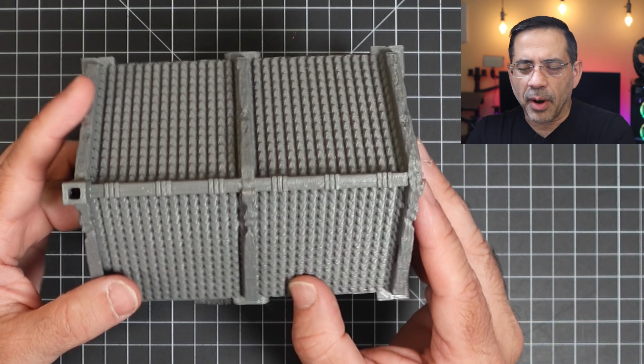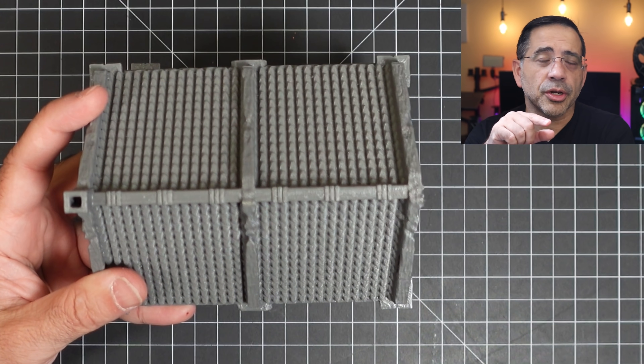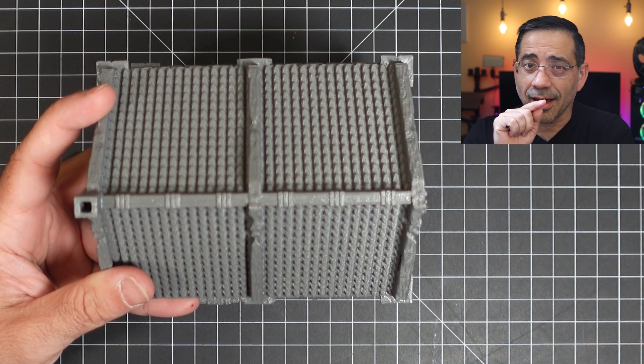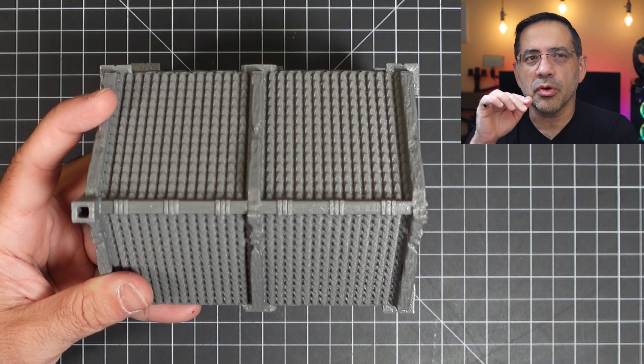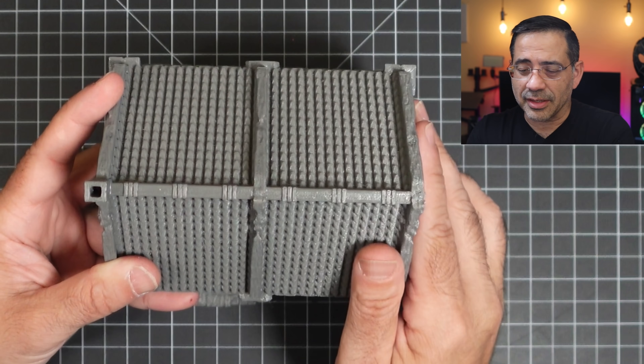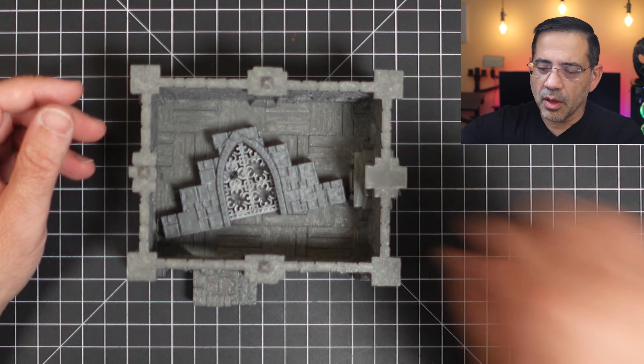A lot of this quality has to do with the temperature control. And I wanted to mention — this printer does include a camera inside. It comes standard, where you can actually monitor everything going on in the printer, which is absolutely fantastic. That is the top of one of the structures.